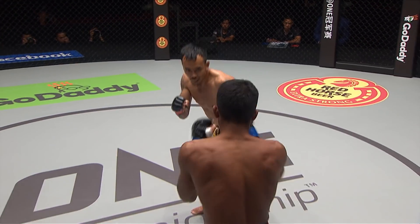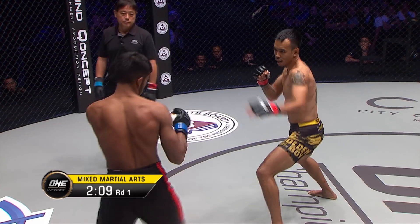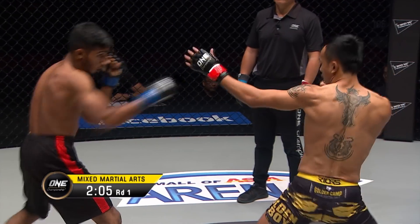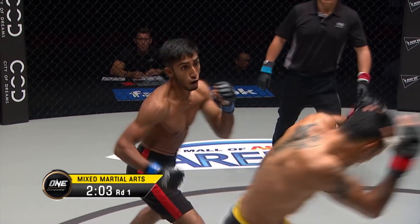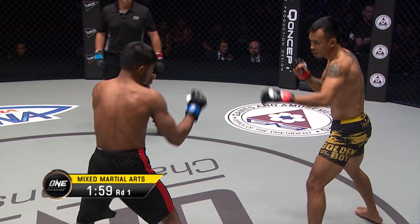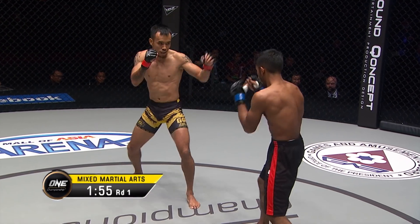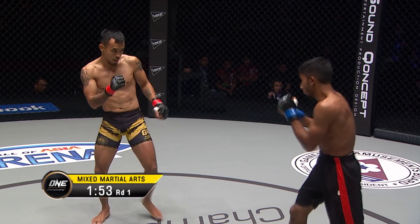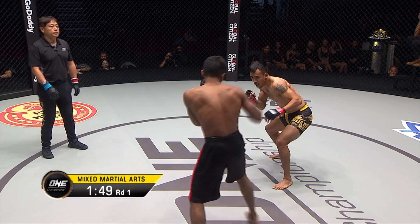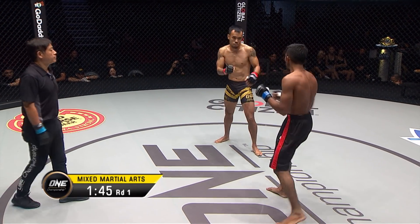Inside low kick there from Asraful Islam. Good roundhouse kick from Rudy — every time he's thrown that roundhouse in the round it's getting progressively stronger. Now he's starting to mix it up. Nice little counter left hand there from Islam. But Rudy's mixing up the target — went a little bit lower, attacked the body. See if Asraful Islam can drop that elbow down to protect the body. It's a wise decision to start mixing up the targets.